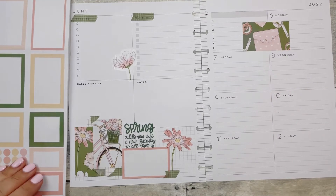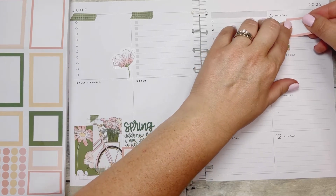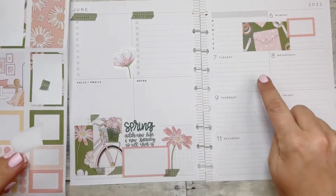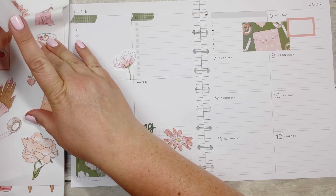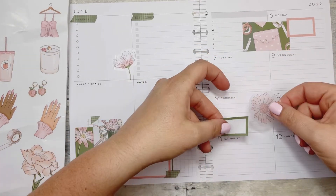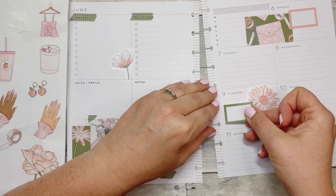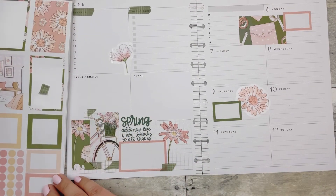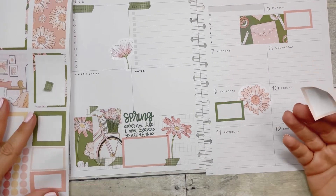So, some boxes definitely. Over here, since we have this green, let's do this peachy pink box. We can do a green box here. Tuesdays I like to be able to write a lot down, so we're going to put this here. And then we'll do this green box here. I love that there's functional and decorative — I know I've probably already said that, but I really do. It makes it such an easy book to use when everything you need is right here.